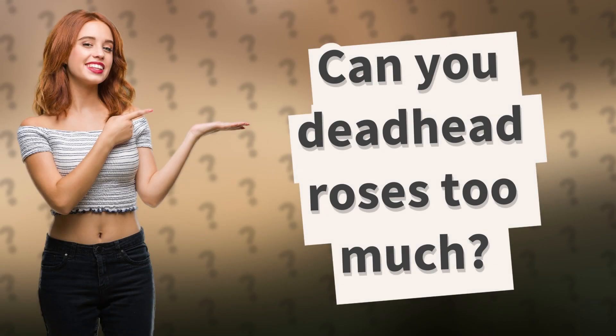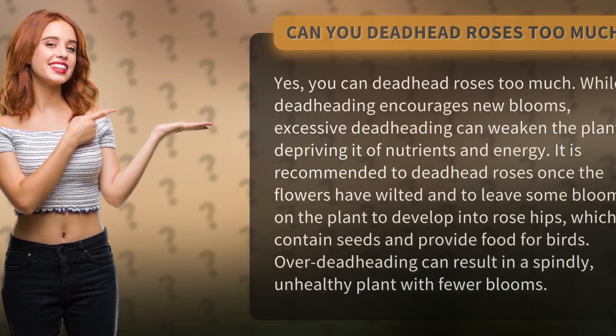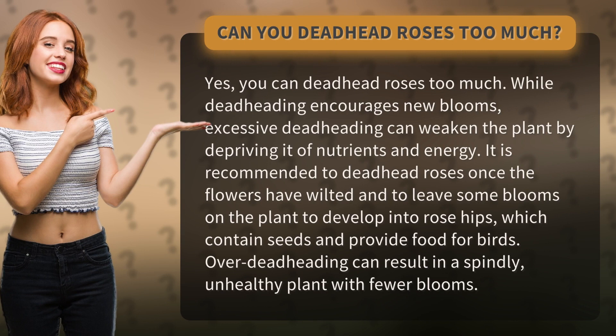Can you deadhead roses too much? Yes, you can deadhead roses too much. While deadheading encourages new blooms, excessive deadheading can weaken the plant by depriving it of nutrients and energy.